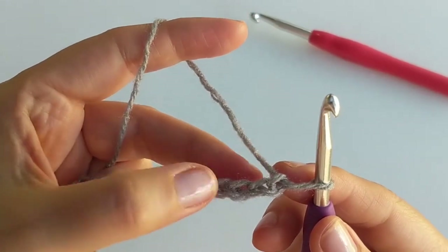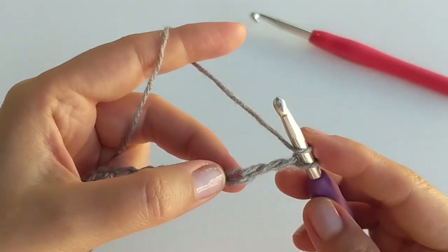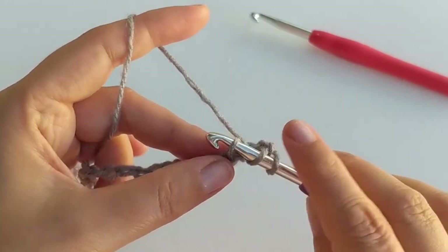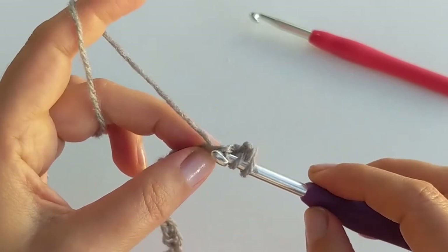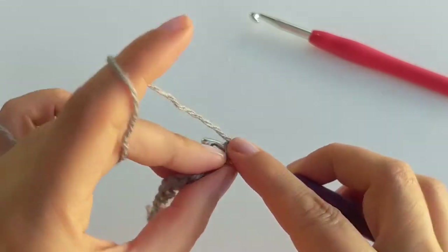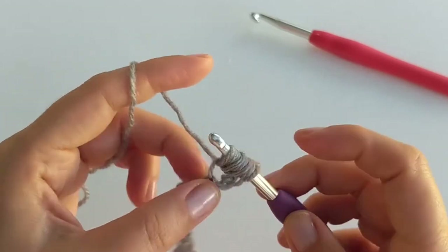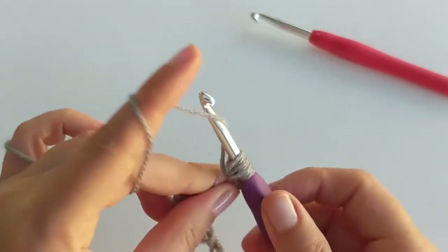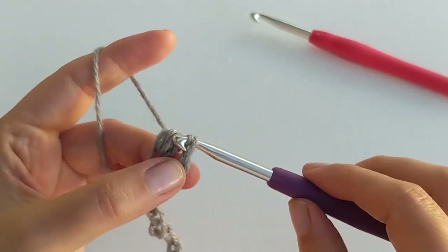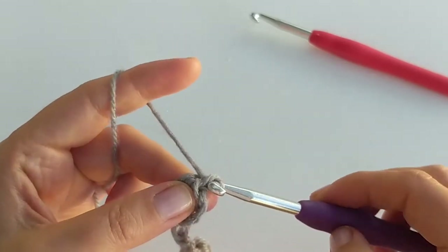So we are starting our puff stitches. Yarn over and insert your hook into the fourth chain from the hook, pull up a loop, yarn over again and insert into the same stitch and pull up a loop — three times in total. You should have seven loops on your hook, then pull through all the loops and chain one to secure the puff stitch.